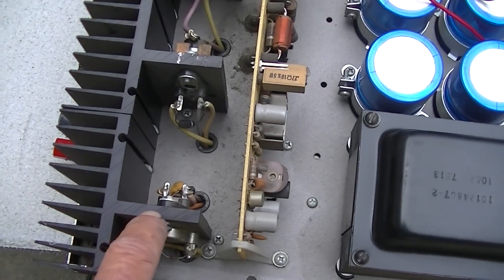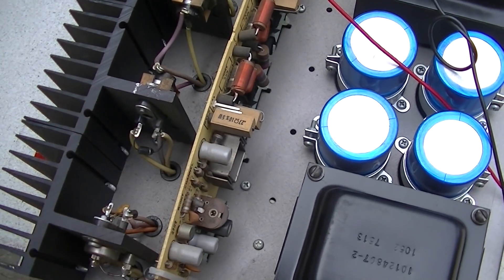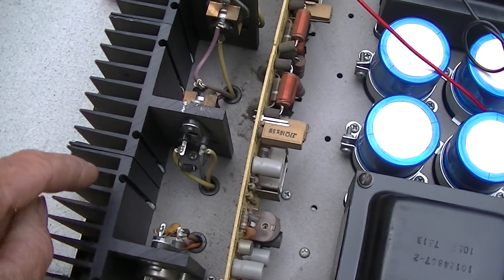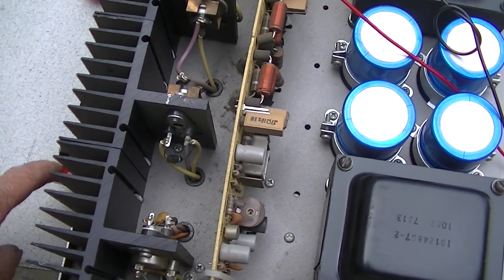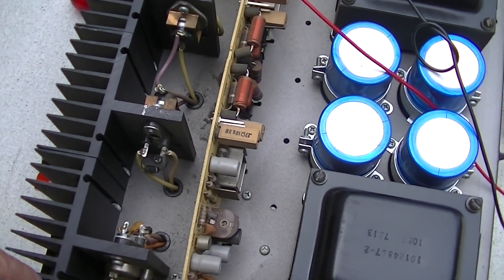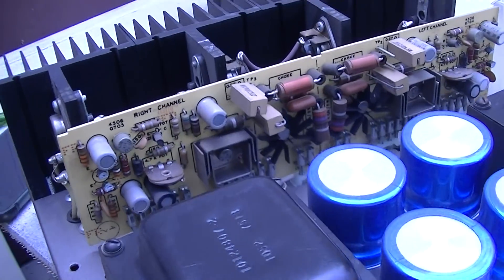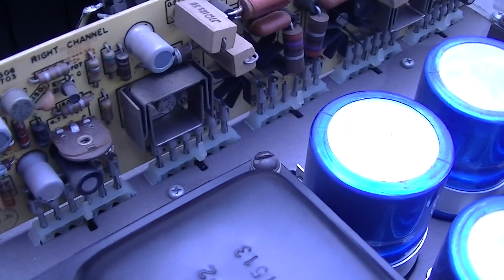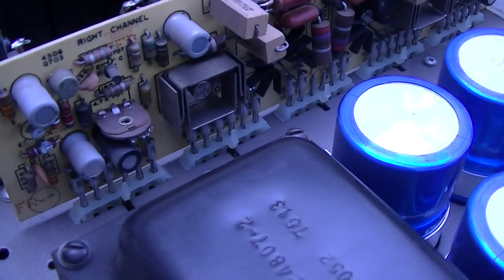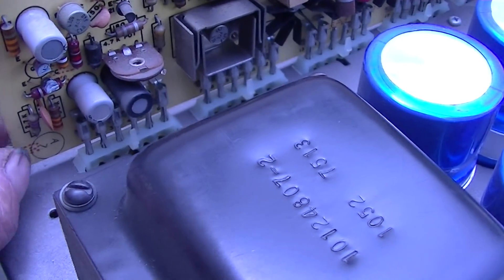This one on the good channel is biased at 0.547 and this one on the good channel is biased at 0.545. So one of these is being biased on and the other one's not, and it's not shorted — so something back here is not turning this transistor on. That's why we're getting that huge voltage, because they're not balancing. I decided to pull the board out and start checking the transistors one at a time.